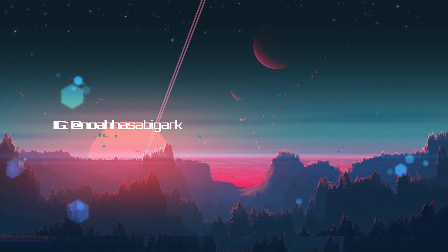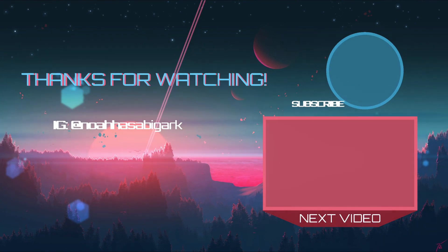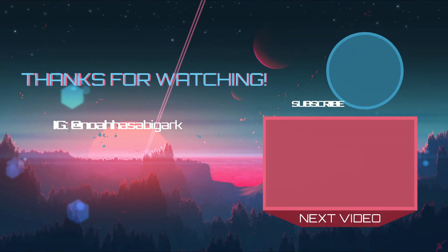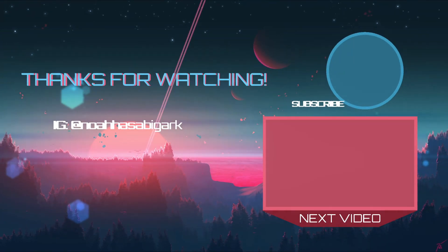Like some of my pictures to make me feel special and to cure my temper. And as always, I'll catch you guys in the next episode. Peace! Follow me on Instagram at Noahhasabigark and let me know what other videos you would like to see. I'll catch you guys in the next episode.